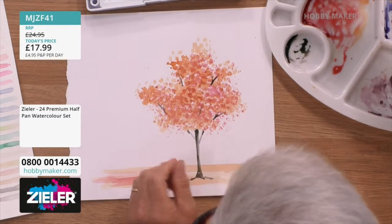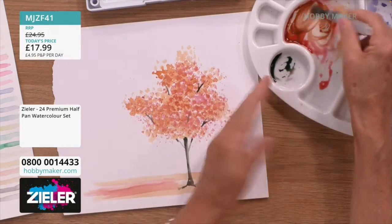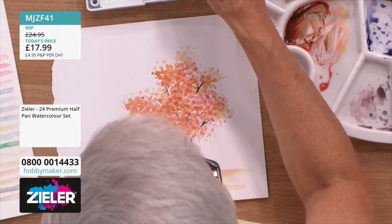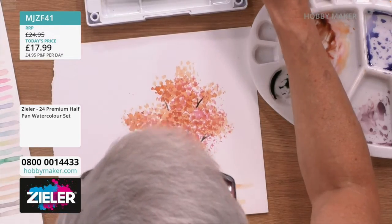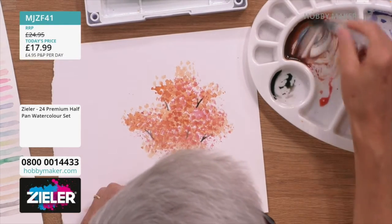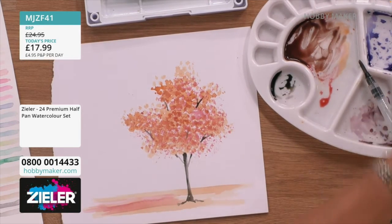We let that dry and then we can go in with another range of leaf colors — perhaps a little bit browner, getting slightly darker as you do the layers. Use the same paint but just sort of darken it. Don't start again, just add different darker browns. I might go for a bit of blue just to create a darker brown tone — just add a bit of blue.